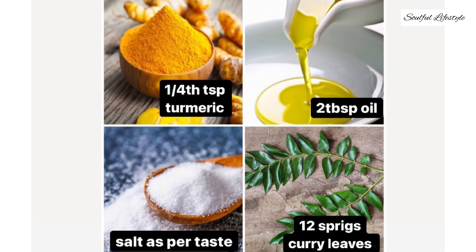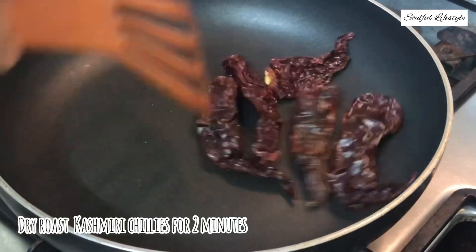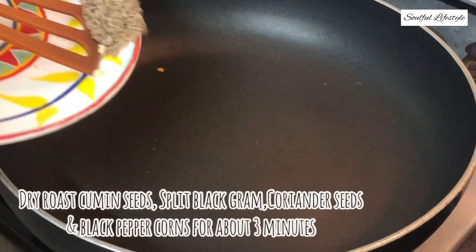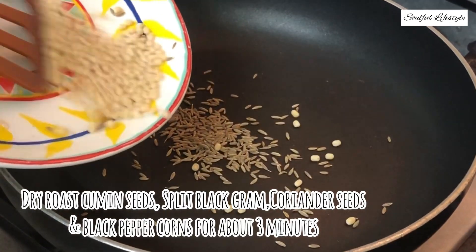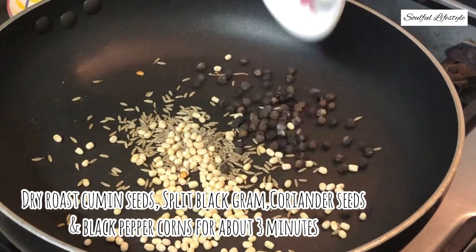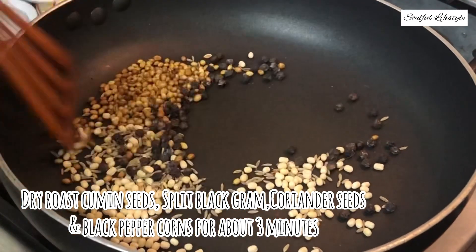First, dry roast the dried Kashmiri red chillies for about two minutes until they are crisp. Then dry roast cumin seeds, urad dal, black peppercorns, and coriander seeds for about two to three minutes until nice and fragrant.